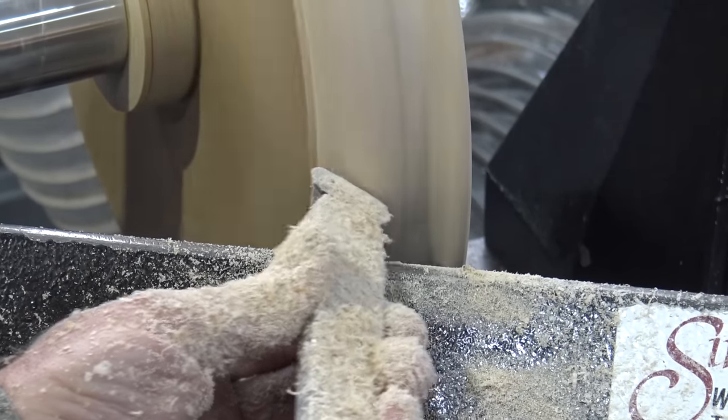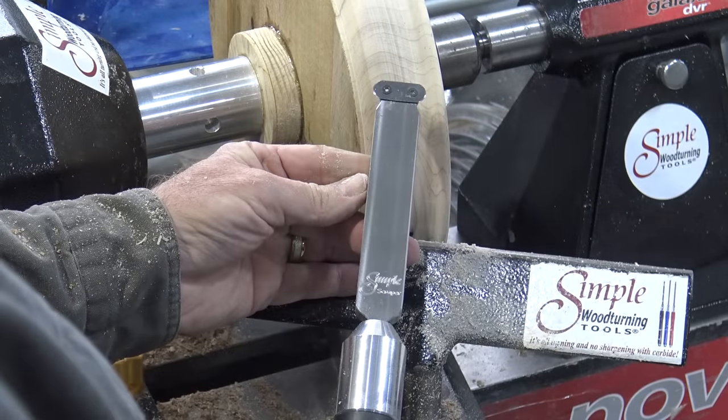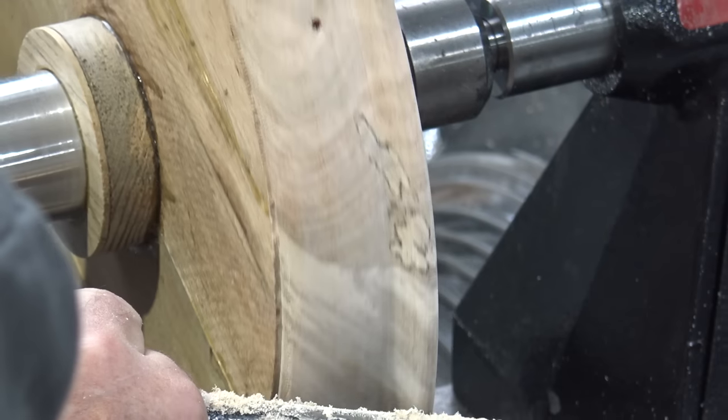Let me show you how to use the widest, most unique carbide scraper on the market today. This is the Simple Scraper. And I just finished the profile with it on the outside of this bowl.